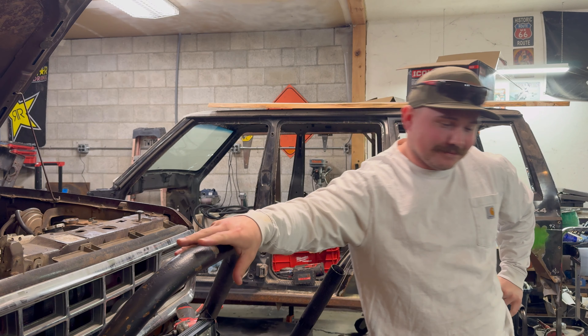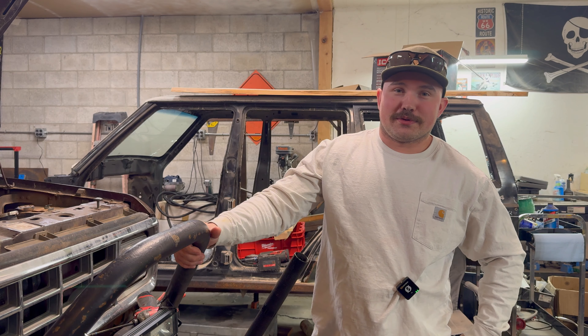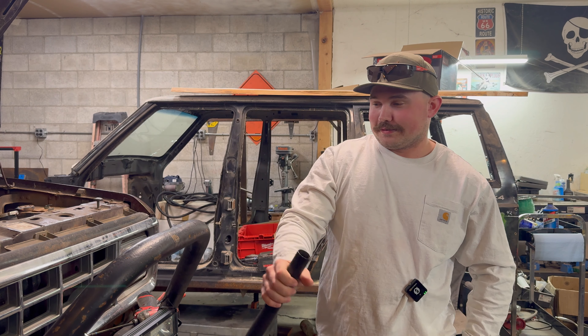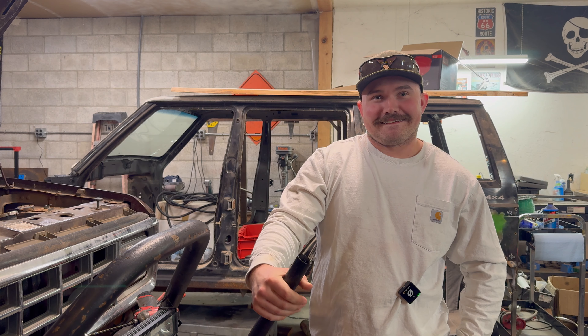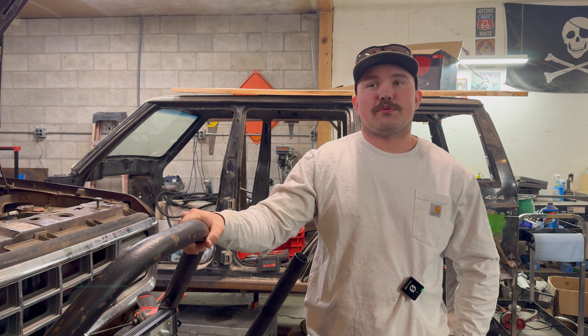On today's episode of Skier's Garage, we'll be working on the... yeah, it's not as easy as you thought. I just forgot what this piece of crap's called. Bronco — that's right.